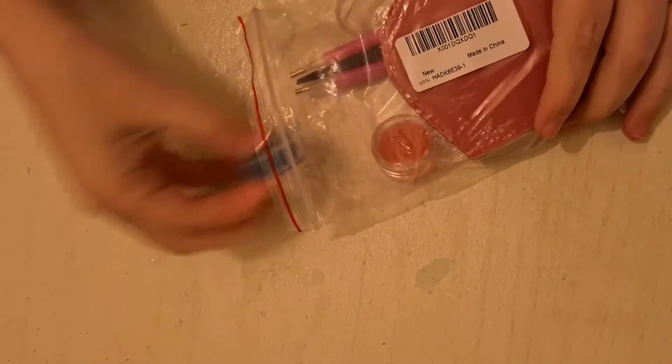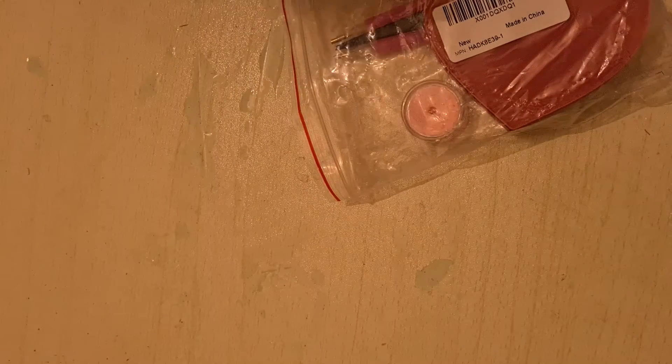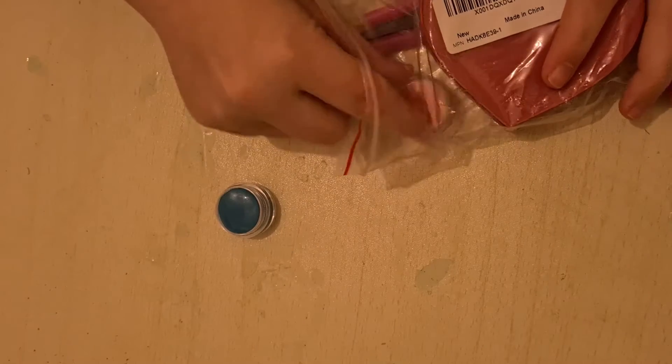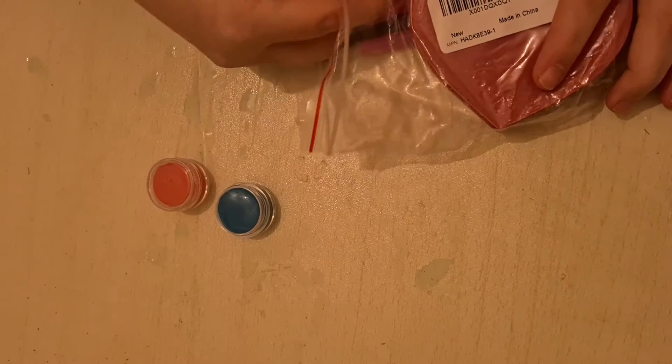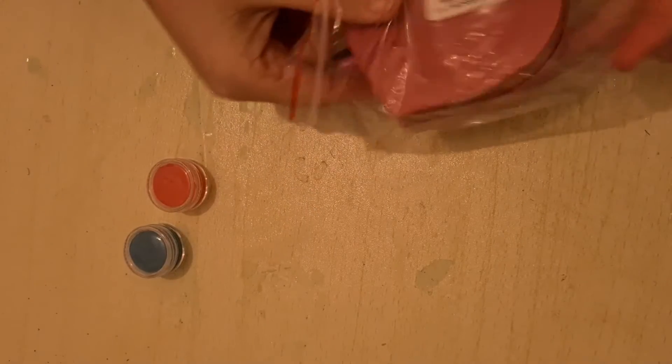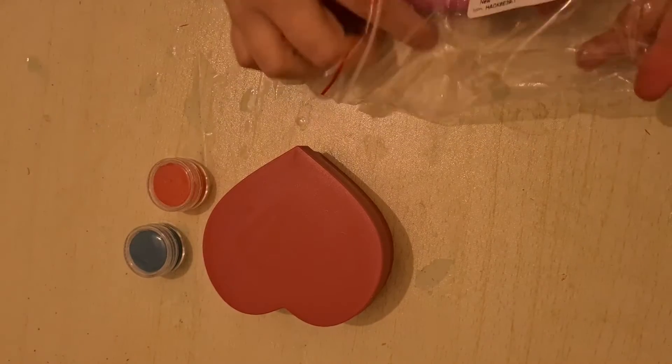So what we have is... the lid is off of that one — hang on, there's its lid. These came from Amazon.